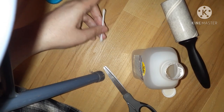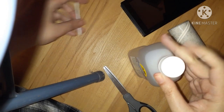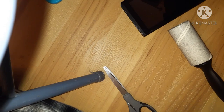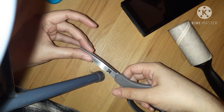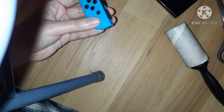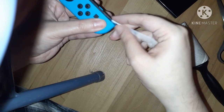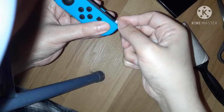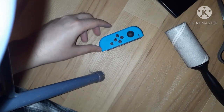Now we're going to wait a little bit for the alcohol to dry, and then we'll try to turn on the Switch after it dries. I'm going to throw this cotton swab away. What I should have done was use scissors to cut the sides. Anyway, while we're waiting for that to dry, let's see about cleaning the contacts on the joy-con. Now let's wait a moment for these to dry.